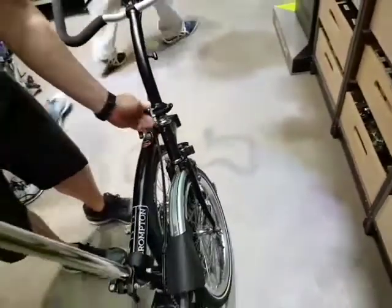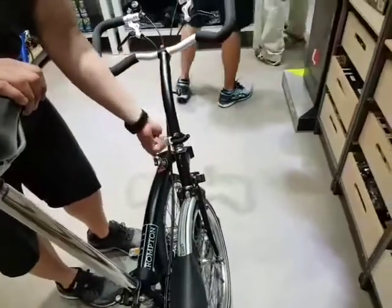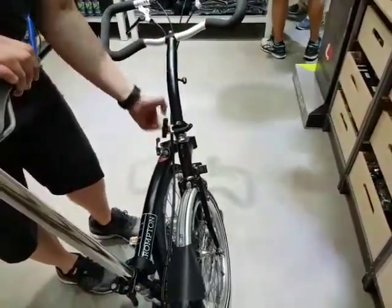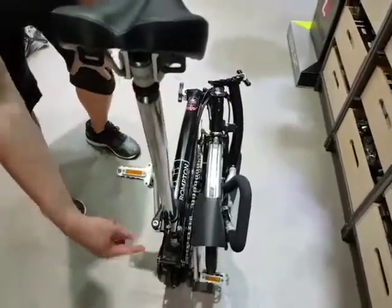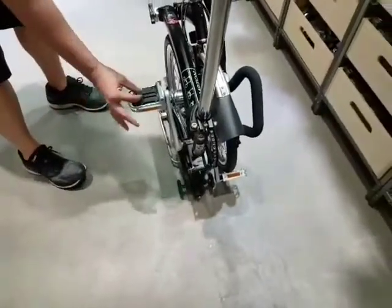After that, there's one more hinge here — loosen this. Then you will drop and keep this down. After that, bring this one up. Make sure the other part is flush against the other side. To fold it, this has to be facing you.